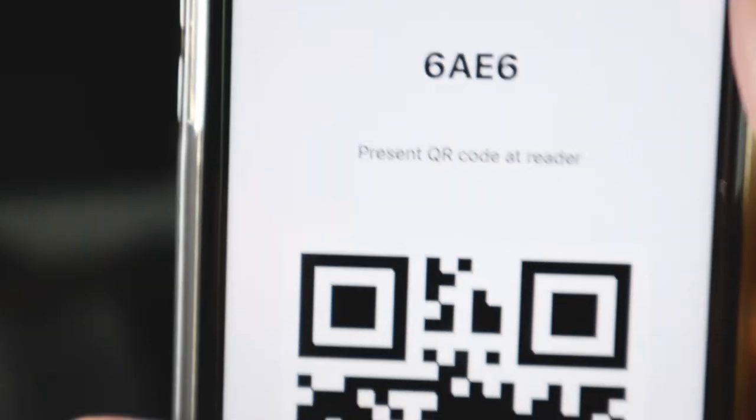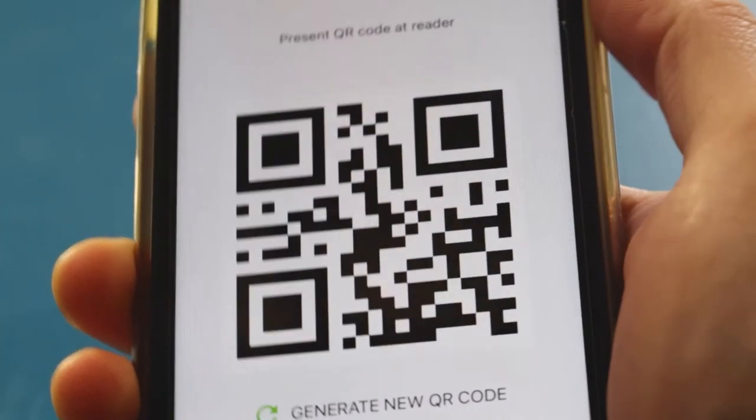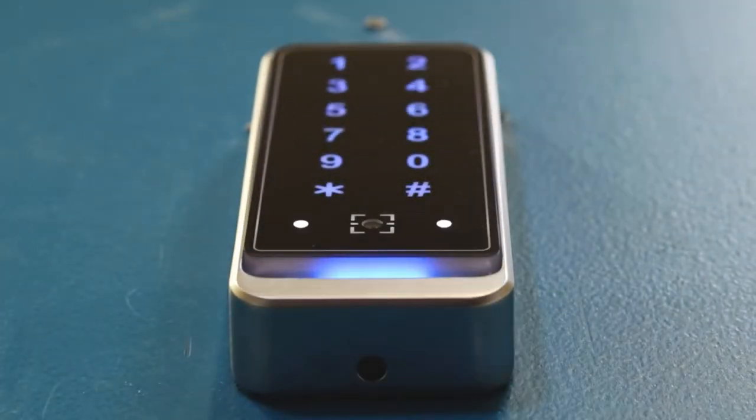The ZKey app used to obtain the QR codes is completely free. Once a QR code is used, simply hit refresh to get a new code, preventing the possibility of code sharing.